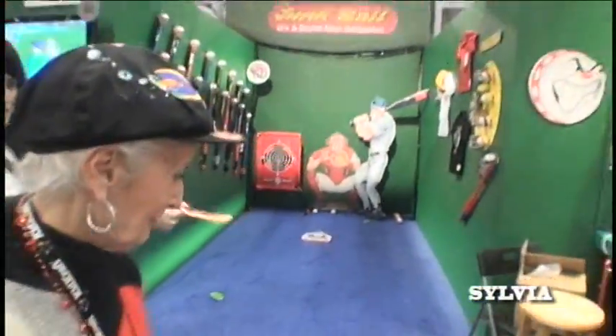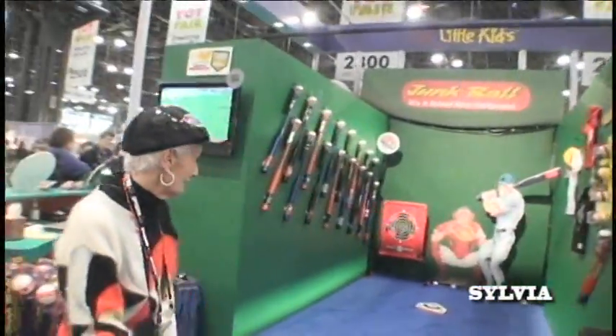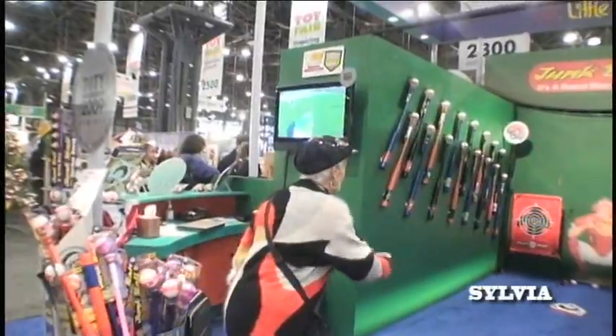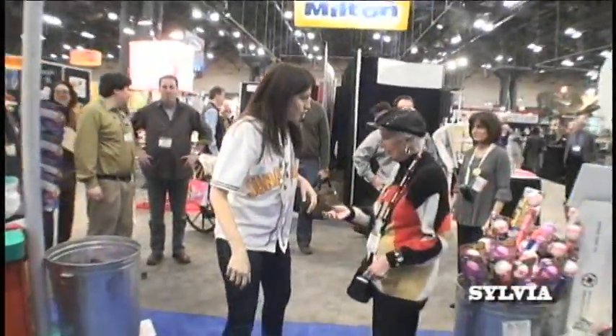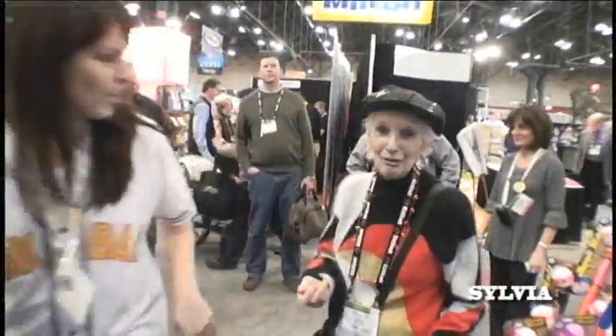Nice and easy, like a frisbee. Try it this way. Turn around. Not bad, let's try it this way. Like a frisbee. I'm aiming for him. You can aim for whoever you want. You want to get some more? Yes, sure. Don't aim for him - that might hurt.